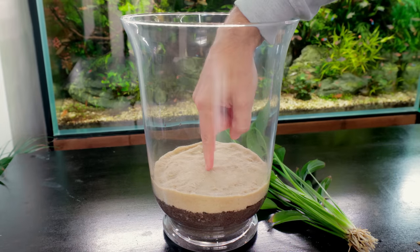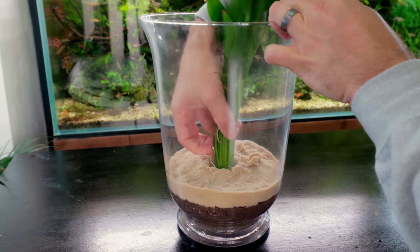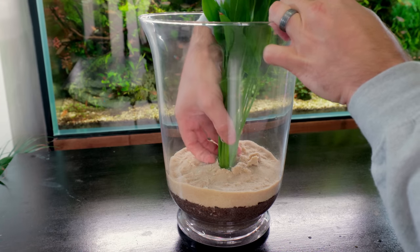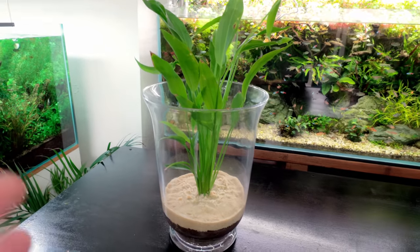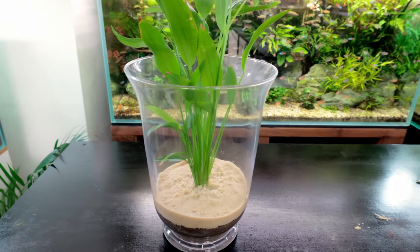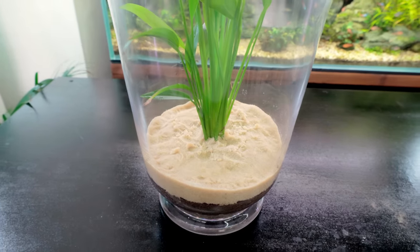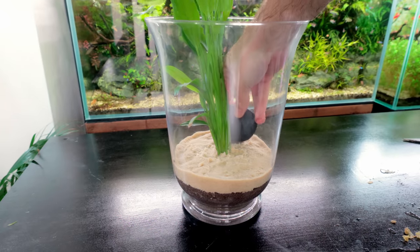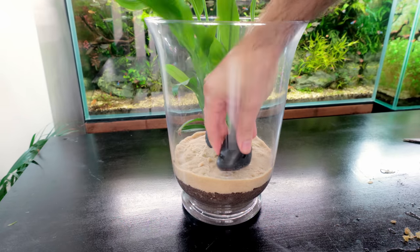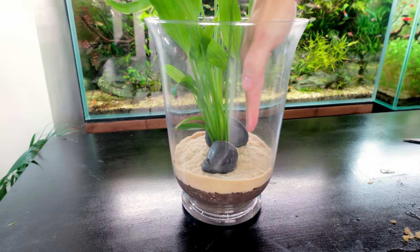You can use tweezers for this bit but I find it easy to just make a hole with your finger, place the plant in the hole, and push the sand back around it, locking it all in. Look at that - all coming up the top looking perfect. You could just leave it like that, but I feel like we need more plants to keep the water quality even better. A couple of little pebbles at the bottom for decoration - I've got these nice rounded black ones. The contrast works really well: dark pebbles against the light sand.